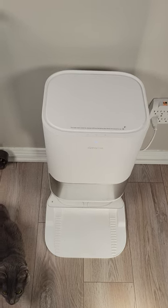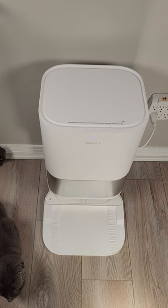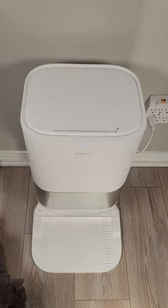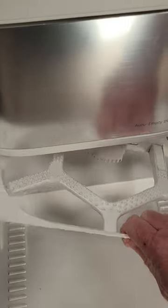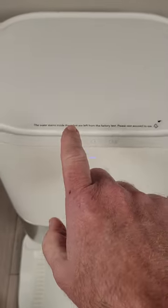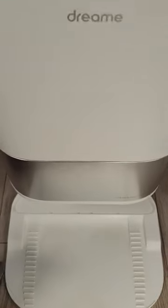Here's a quick tip for owners of the L10S Ultra from Dreamitech that you may not know, because for some reason it was not included in the manual. If you want help cleaning the base, first, it is removable — you can take it apart and clean it. But also, if you long hold the home button, it will start releasing water into the base.